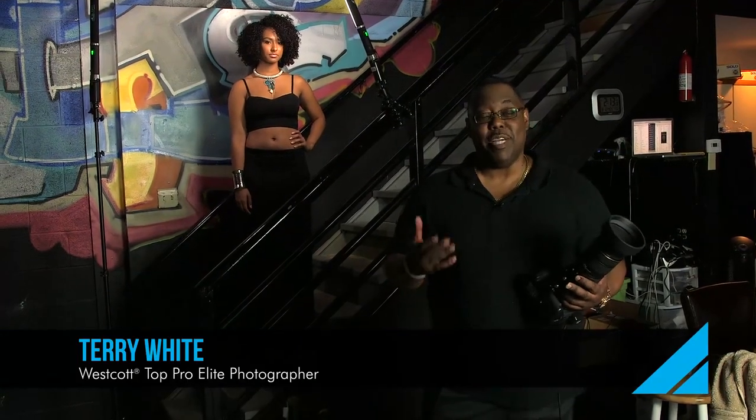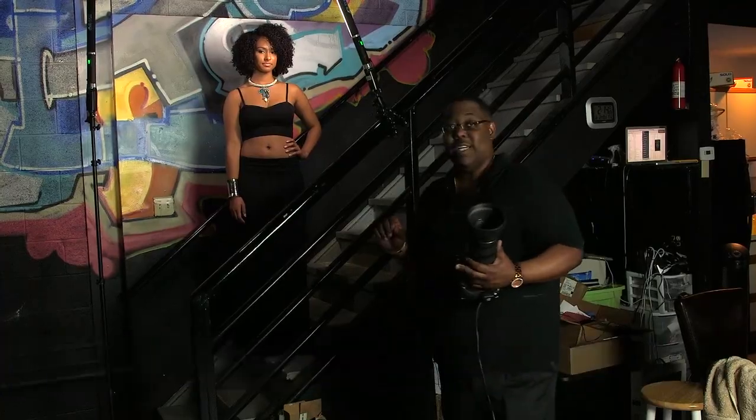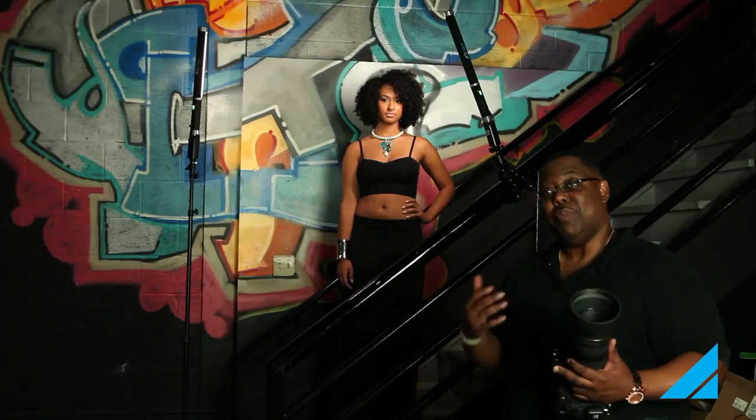Hello, I'm Terry White and I'm here with Westcott. We're shooting with the ice light. In this case I've got two ice lights set up — I'm using one basically as my main light and the second one is a hair light. The beauty of the ice light is it's LED continuous lighting, daylight balanced at 5600 degrees Kelvin and very portable since it's battery operated.